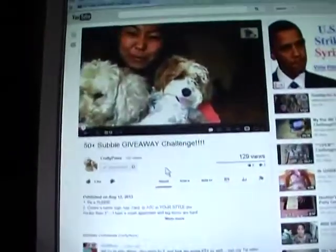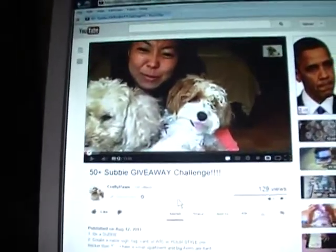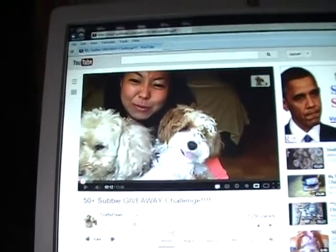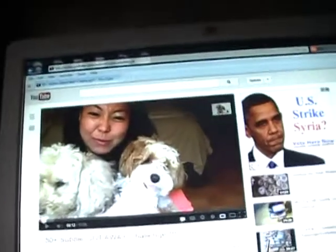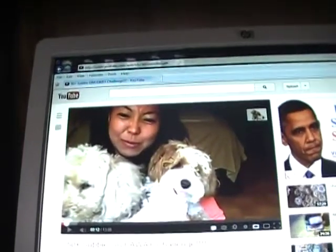There's her and her little doggies. This one — she was talking about her challenge. Anyway, she's doing a challenge. I think it's due September 14th. I'm never ready for these things, you know that by now.